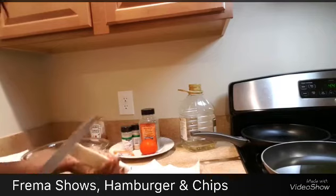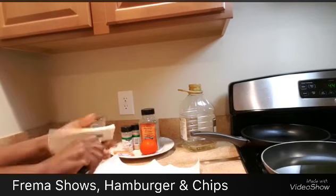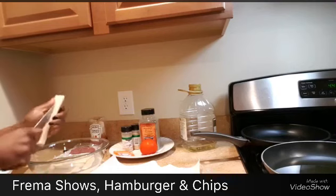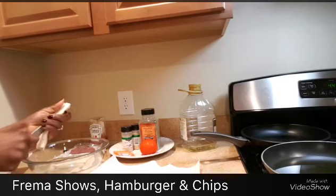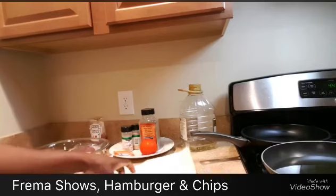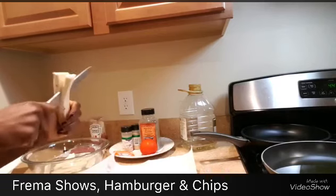If you're a graduate out there, you can just do this to make a living. I've seen a lot of people that I showed how to fry things, how to make bread, and today they are making a living.